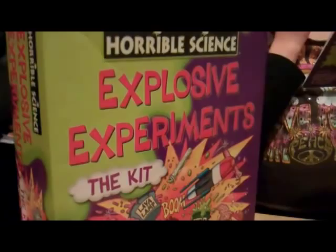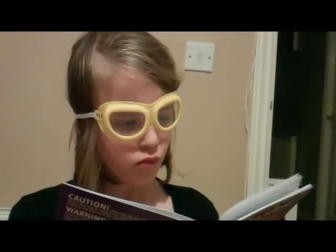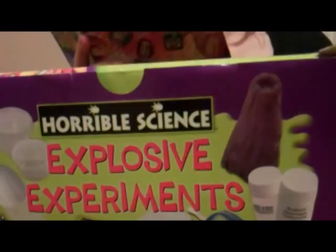Kizzy is wearing the safety goggles because it's very important to protect your eyes. Almost everything is in here — you just have to add a few things from around the house like vinegar, vegetable oil, and water. So it's just things that you would probably have around the house anyway. She wouldn't need to go out and buy anything specially.